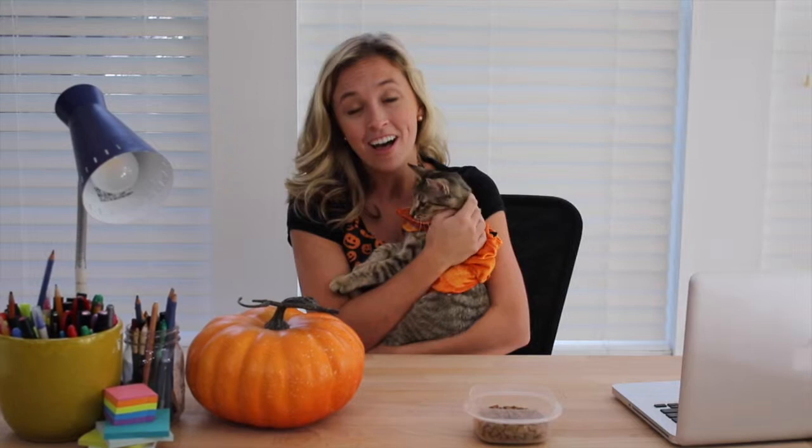Hi artists! I'm sure that you've noticed that the weather is changing outside. It's getting colder and the leaves are falling and I'm sure that you see many pumpkins as we enter into fall and Halloween is just around the corner. So today I'm going to teach you how to paint your own unique pumpkin.